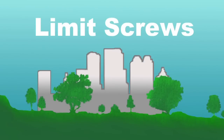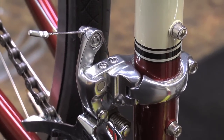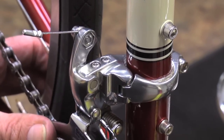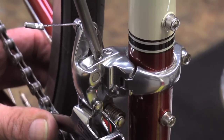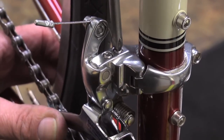Let's talk about limit screws next. Since the limit screws aren't always marked, our first job is to ID them. With the derailleur over the small chain ring, put your thumb on the cage. Take your screwdriver and loosen each screw a little bit and see which one makes the derailleur move a little bit inboard. Whichever screw that is, is your low screw.